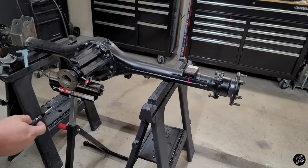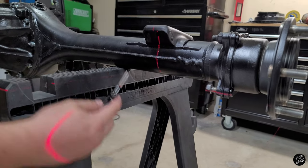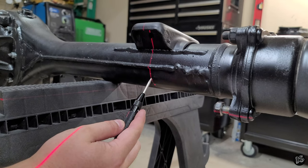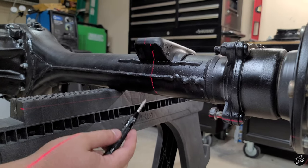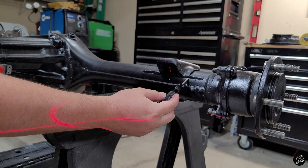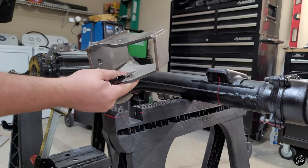The first thing we did was make sure that before we cut this leaf spring perch off, we had a reference point for the center line. So we lined the laser up in the center of this leaf spring perch and then made three dents with our centering punch so we had that reference point. Then we chopped this leaf spring perch off and cleaned up a couple of the areas so our bracket for the new four-link setup can go on there nice and neat.